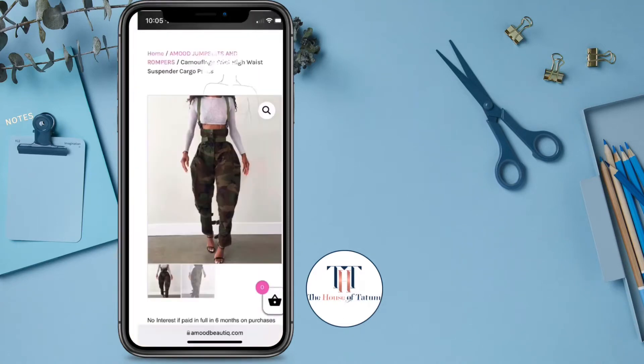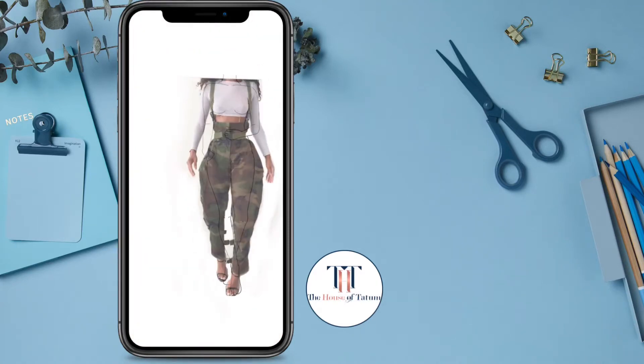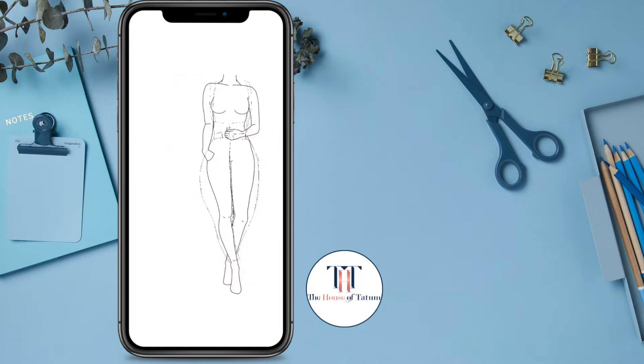My attempt at drawing a fashion illustration. I saw a pair of pants that I wanted to draw, so I grabbed a photo of it and then I outlined it.